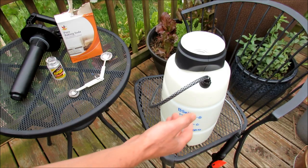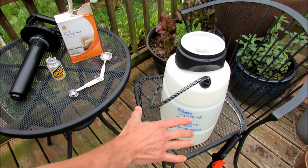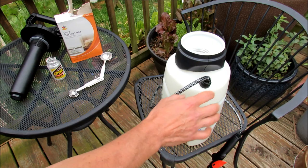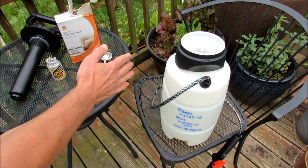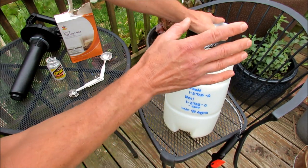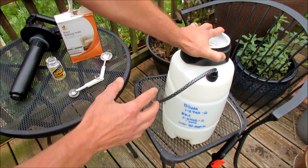With one tablespoon per gallon of baking soda at 70 degrees, this spray is perfectly safe on tomato plants at 60, 70, or 80 degrees. When temperatures get into the 90s, a lot of tomato leaves go limp and are a bit weaker, so they can't handle the sprays. Also, no matter where you're getting your formulas or recipes for sprays, always test spray — spray a couple of leaves, wait 24 hours, see if there's any damage, then spray the rest of your plant.